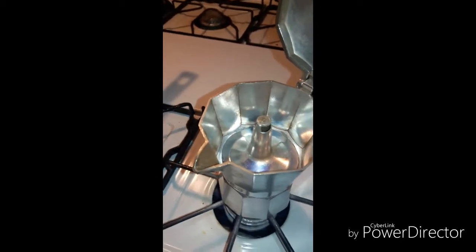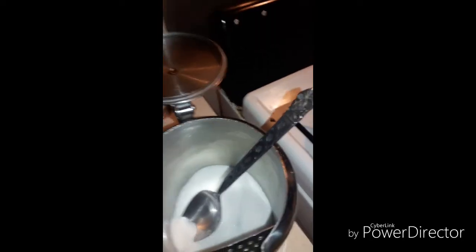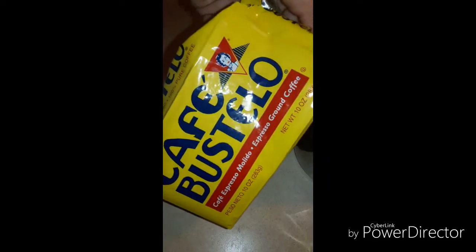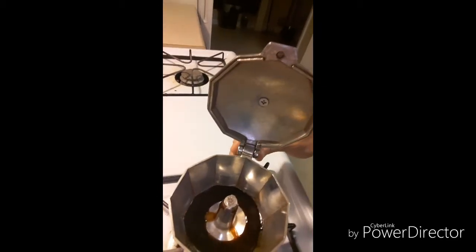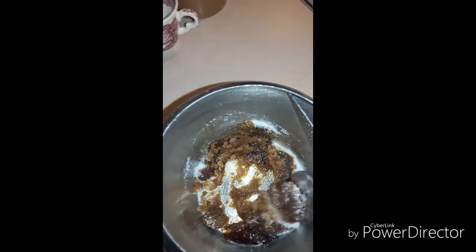I have my coffee making — it should take maybe about a couple of minutes for it to start coming out. Here I have my sugar; like I said, I have three tablespoons here. You could choose to put either a little bit less or a little bit more. This is the Café Bustelo I was telling you about. Once it starts coming out just a tiny bit, I pour a very little amount into my sugar to start creating that paste.